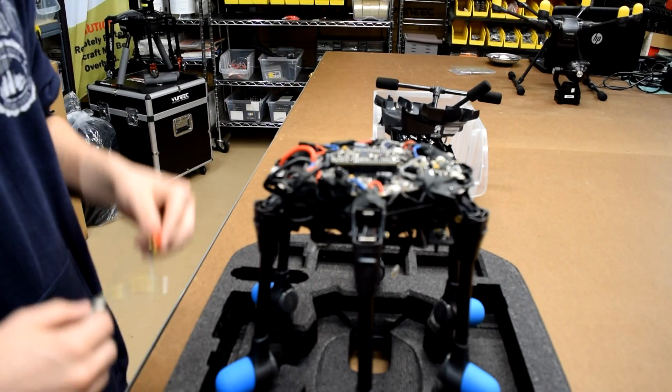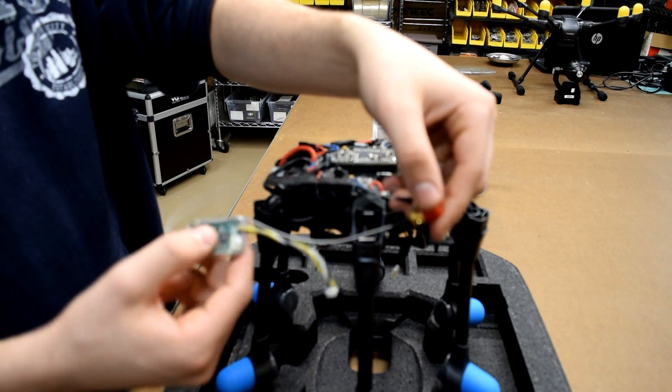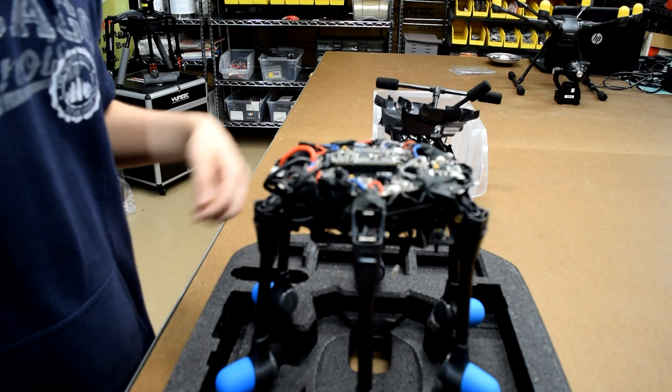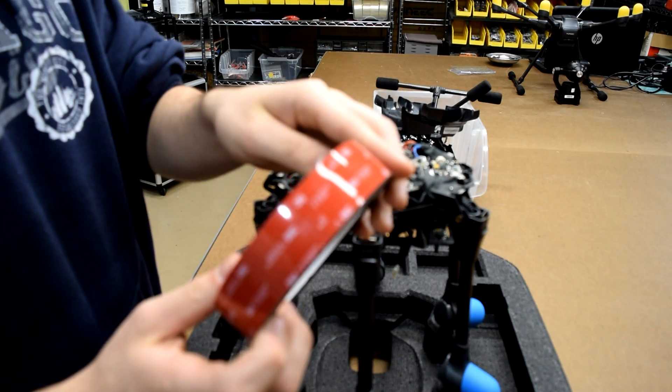Now that we have our antenna receiver completely set with the new wires and shrink wrap, we can go ahead and use our double adhesive tape to re-place the receiver back onto the Typhoon H drone.